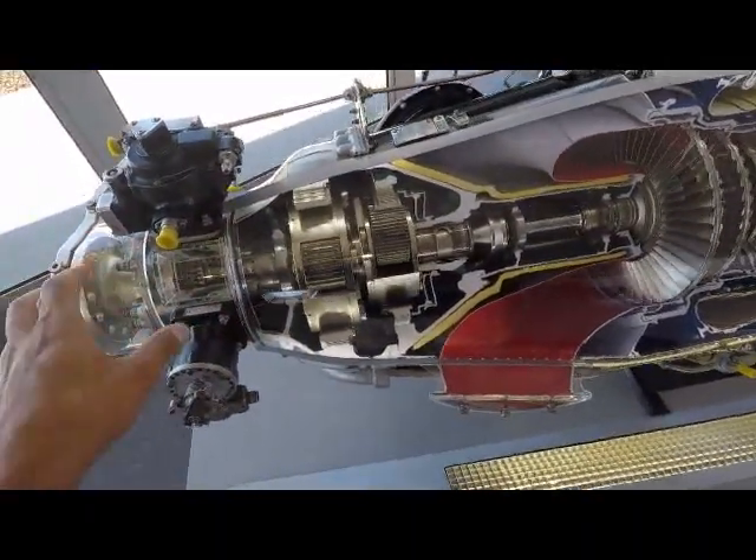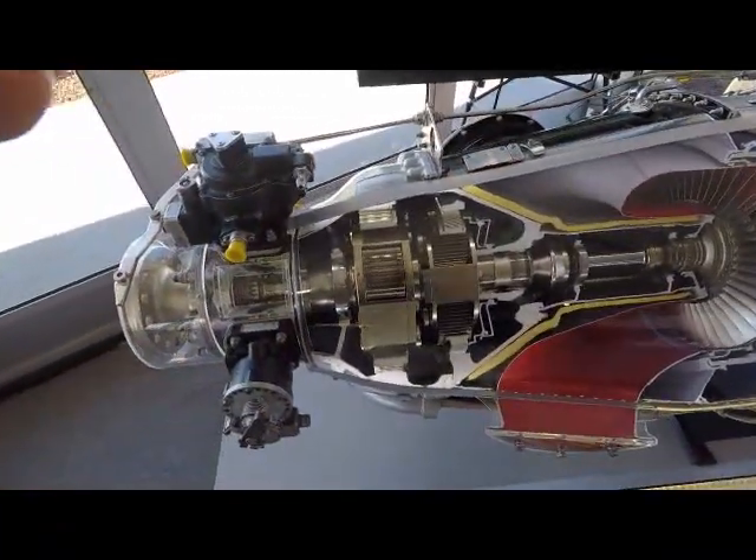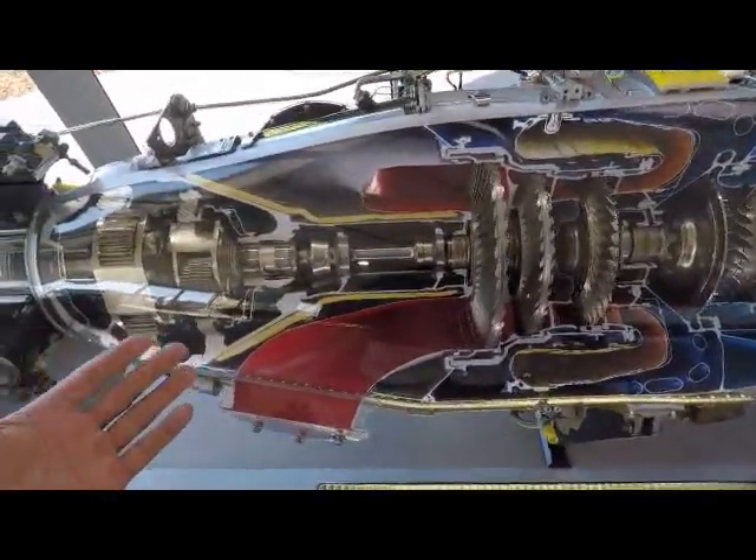If you adjust the prop pitch, you can spin the prop faster or slower and angle the pitch of the blades to determine the torque you want to deliver — but that's more for traditional propeller aircraft rather than a fighter jet.